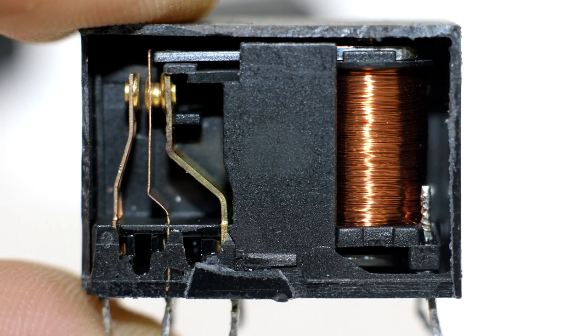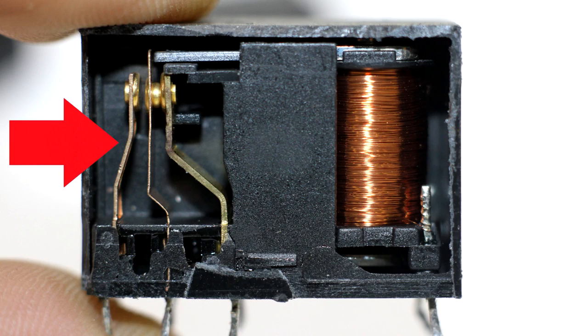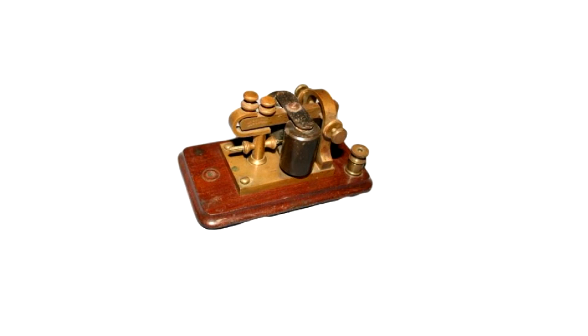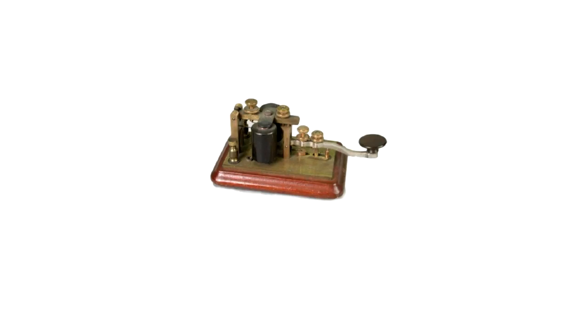The Electromagnetic Relay is an electromechanical device for switching external circuits. It consists of a solenoid and contact plates. The first prototypes of Electromagnetic Relays were created a long time ago, before the advent of electronic devices.